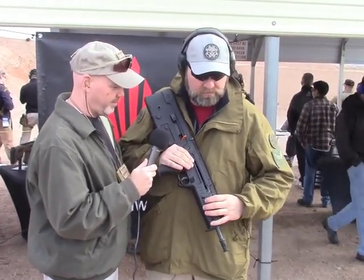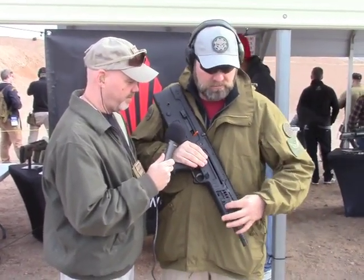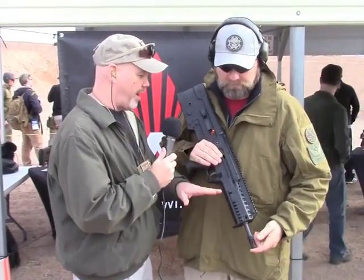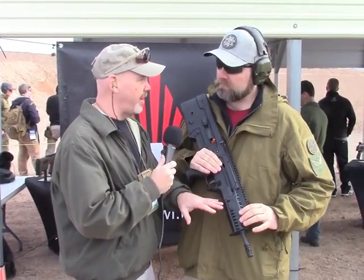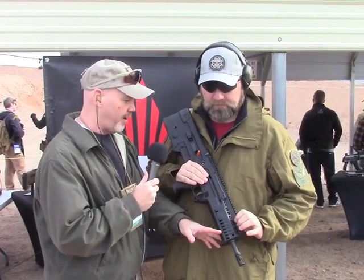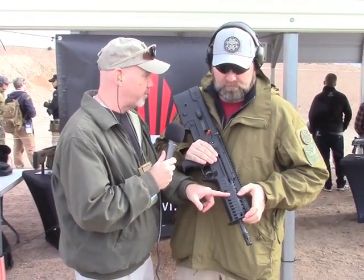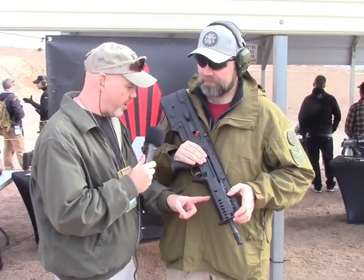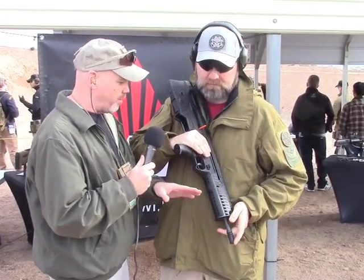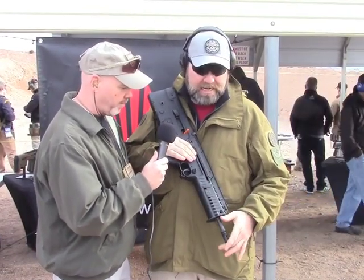It still retains the same slide-off rail covers just like the machine gun version. So you're comparing the military X95 and law enforcement X95 to this, because this is a different form than the Tavor obviously. It slips on and off and exposes a rail, so no longer do you need an aftermarket rail — they all slip off, even on the bottom. It's a little longer than the law enforcement version, which helps make it look better.